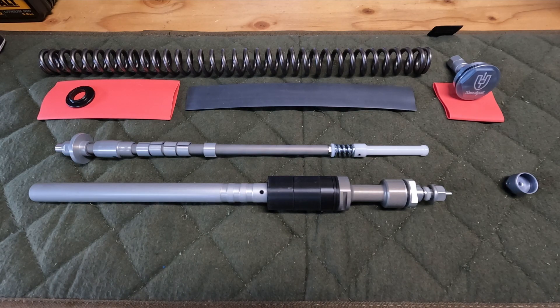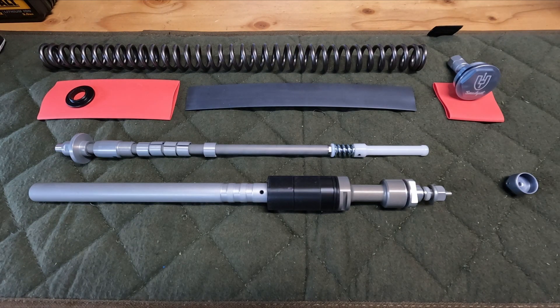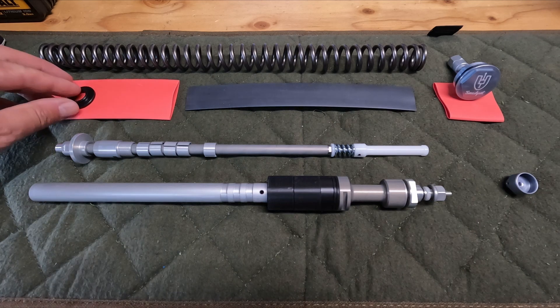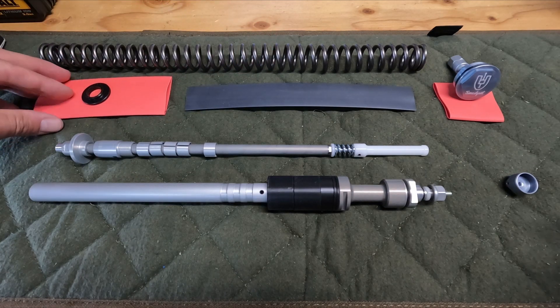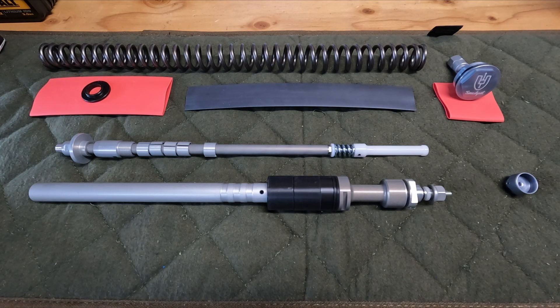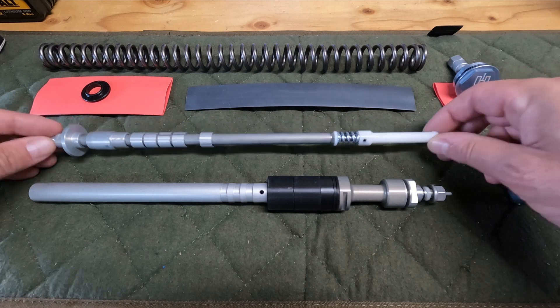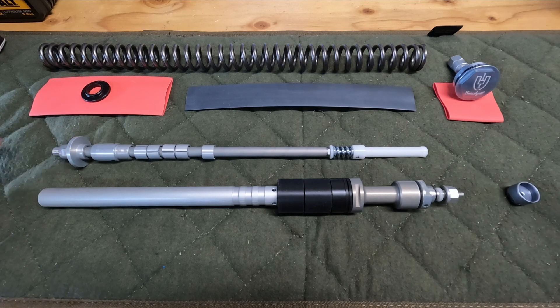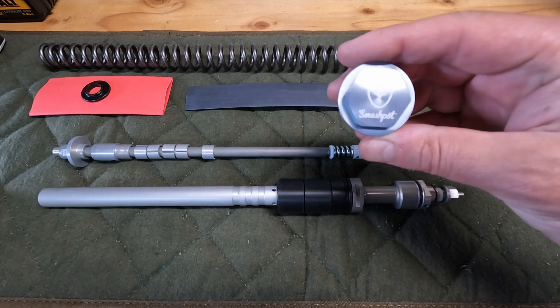Once you open the box, this is what you're going to find inside. Obviously the coil spring — I went with the 55 pound, it was kind of borderline; I could have done a 60 but I'd rather have it be a little more compliant. Then there's the coil spring perch, the heat shrink that goes on the coil spring to help dampen noise while it's getting compressed inside the stanchion, an extra piece for the Fox 36, the Smash Pot inner tube assembly, the outer tube assembly, and the top cap.